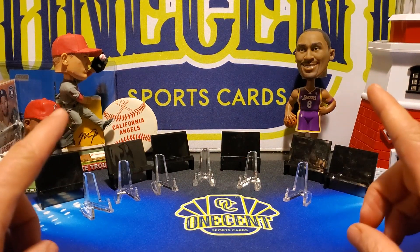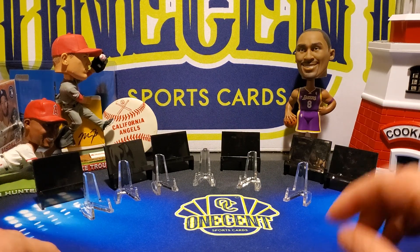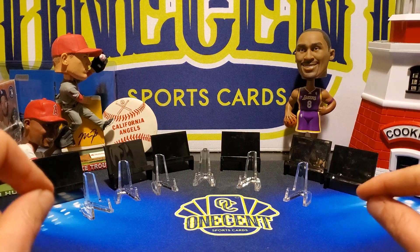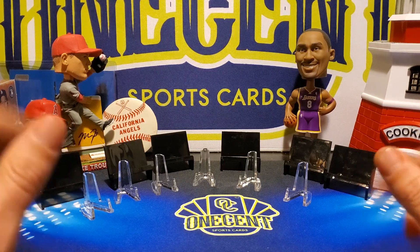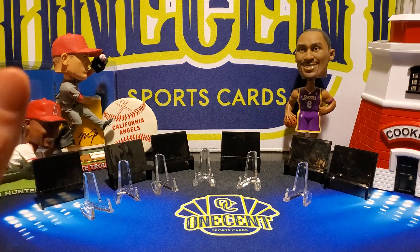We're going to be doing a hobby jumbo box for a $5 fast break — that is $5 per team spot. It'll be randomized on the night that we do the break. The night we'll be doing the break is going to be Thursday, February 6th, at 9 p.m. Eastern Standard Time, kind of like we normally do.